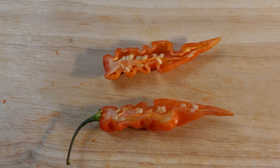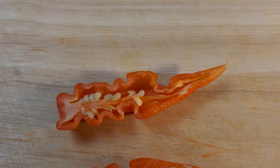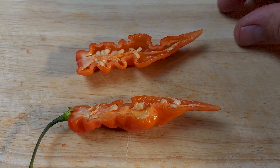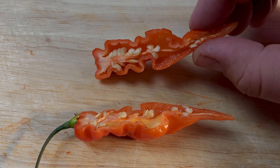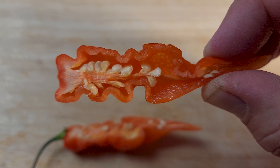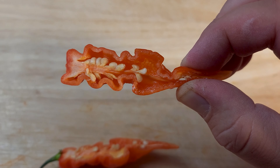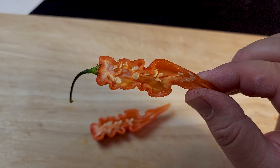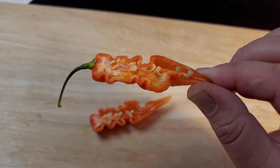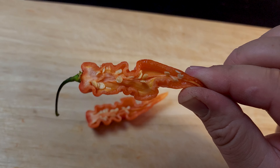Very nice looking. I love the wavy pattern on this thing. Decent sized walls — they're not thin, not super thick. Definitely some membrane in the middle there, quite a few seeds. What a cool looking pepper when you slice it open. This other half is also pretty nice — quite a bit of membrane there and quite a few seeds. But awesome, awesome profile.